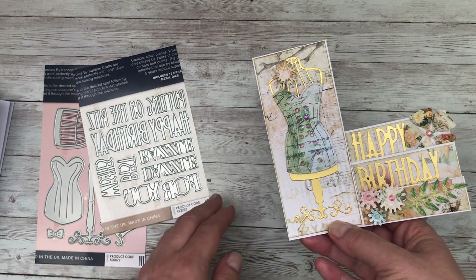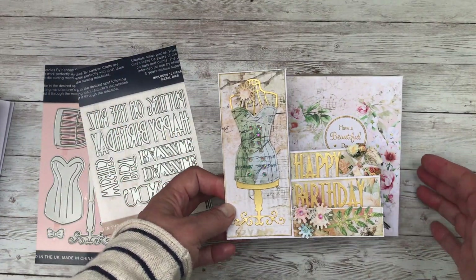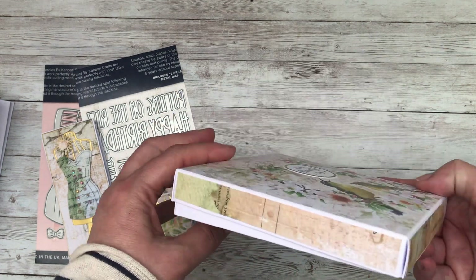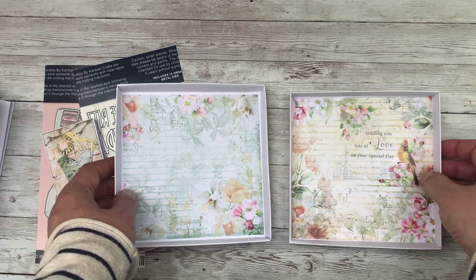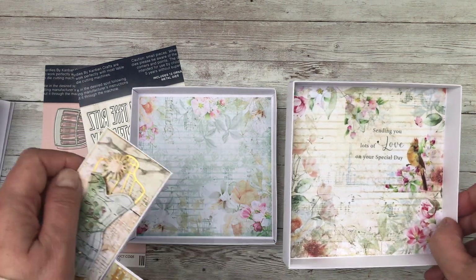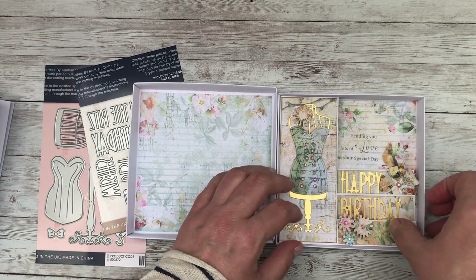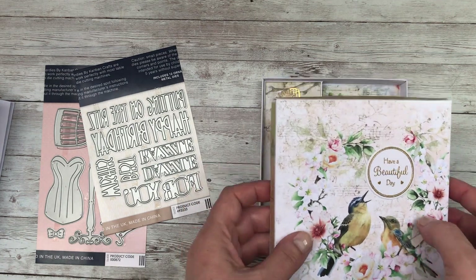I felt this particular card warranted a box, and I'll show you how to make these boxes in a moment. I decorated the front using one of the panels and the text on the side, and when you open it up you can use the papers to decorate the inside. If you look carefully here you've got another peelable just finishing off the inside of the box, so you can place the card in there and it makes a really personal gift for anyone.